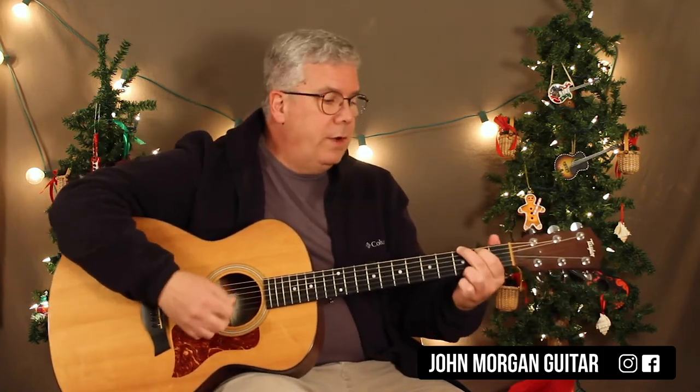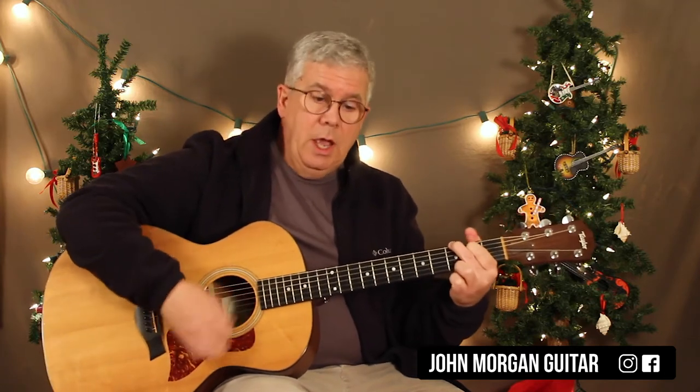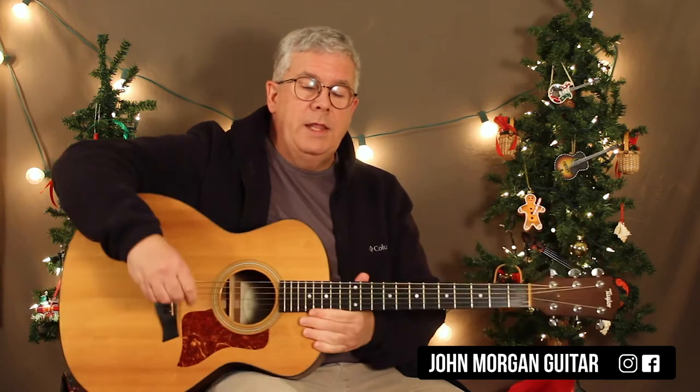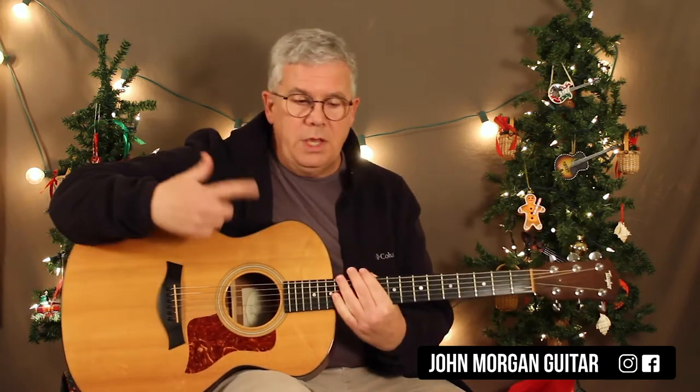Here's your melody right there. So G to D7, E minor to G7, C to G, A7 to D7, G to D7 to E minor to G7, C to G, A7, D7, G. And that's your whole song — it just keeps repeating.